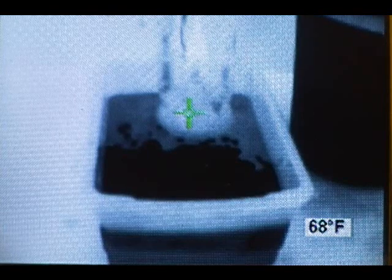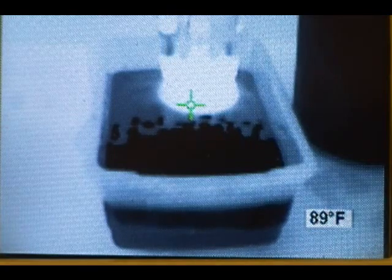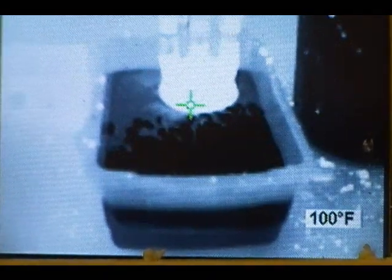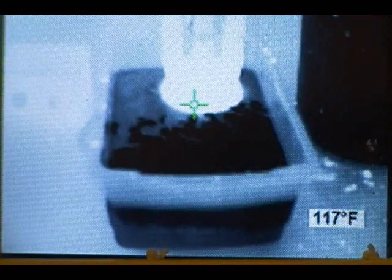Instead of just saying that it can be dangerous, I thought I would show you a runaway reaction by intentionally creating one. You can see the temp going up. The stopper popping off was unexpected and was caused by the pressure building up and snapping the clip that was supposed to hold it in place. So that gives you a good idea of just how dangerous this reaction can be — please use extreme caution.